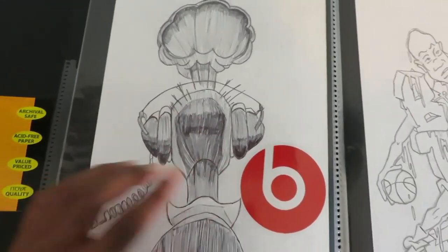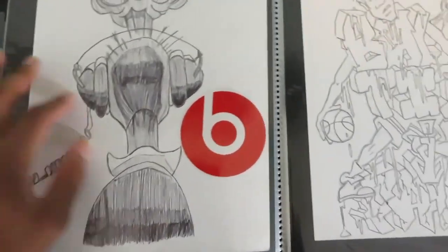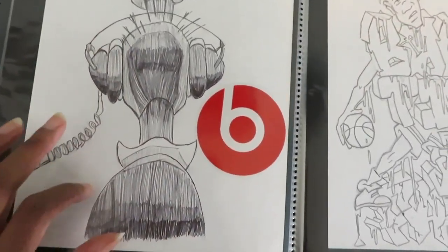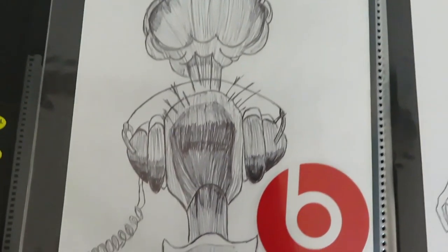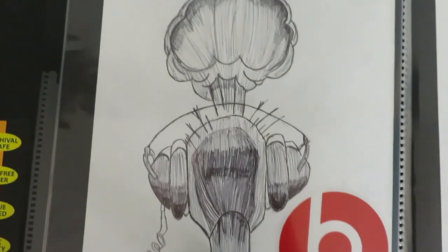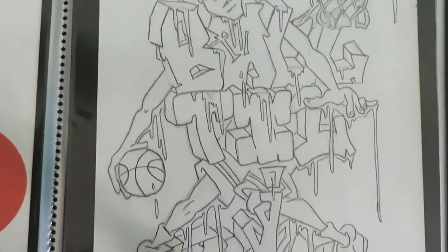Beats by Dre — I think Beats was really big back then, they had just come out, so I did this drawing and I just stuck the Beats sticker there. Like an explosion. Then I was also just trying to mimic and practice pen shading. A lot of people can draw with pen and blend it really well, but here — I mean, I think it looks okay, but it's not the best.